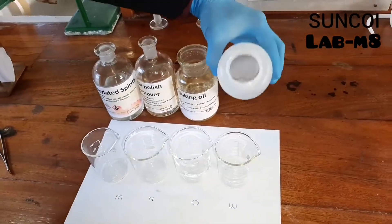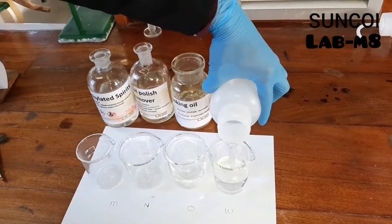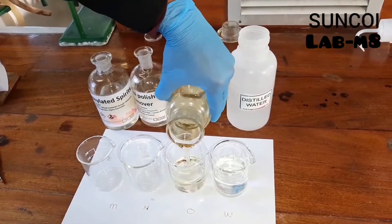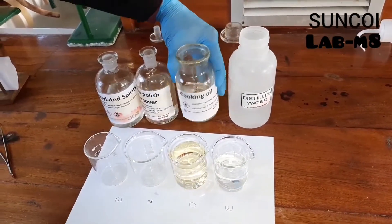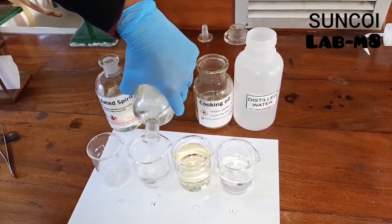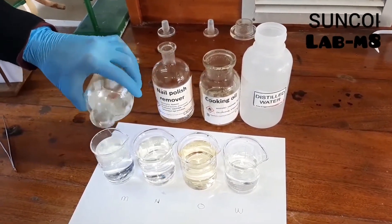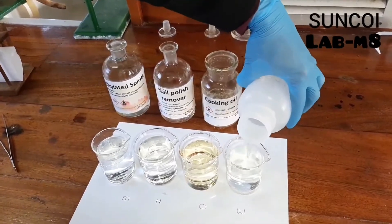For part 3 of the surface tension experiment, we are going to try and float a paper clip on our 4 solvents. Javu is filling up our beakers with distilled water, cooking oil, nail polish remover, and methylated spirits. Then he is going to show you how to fold a paper clip so that you can try to float it.